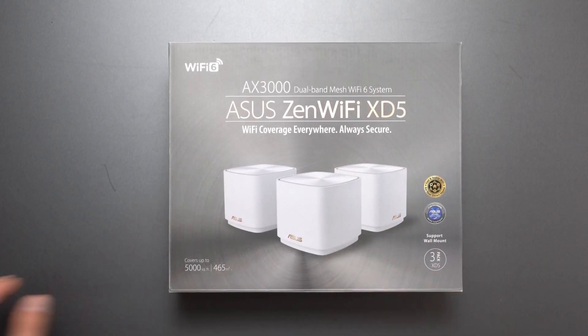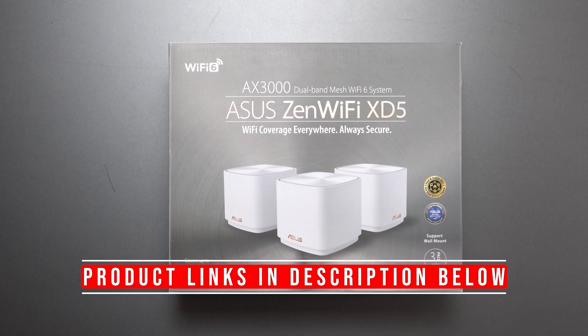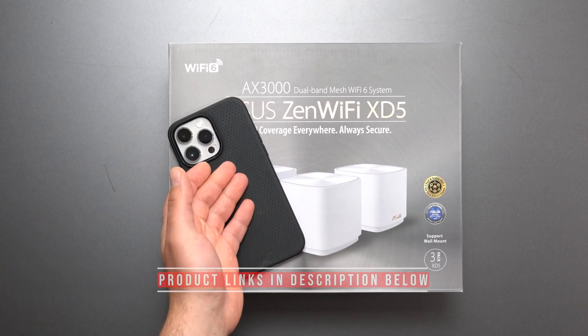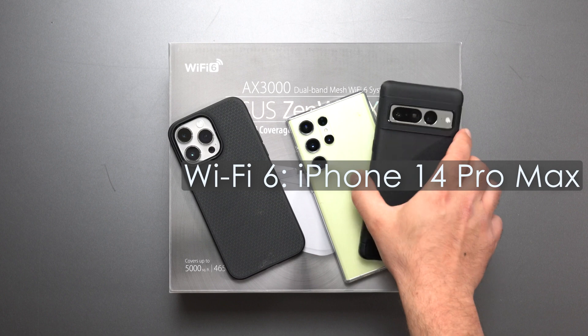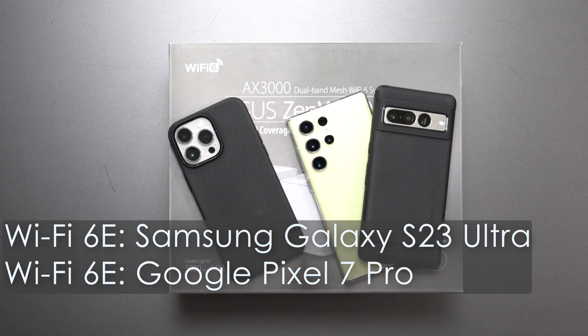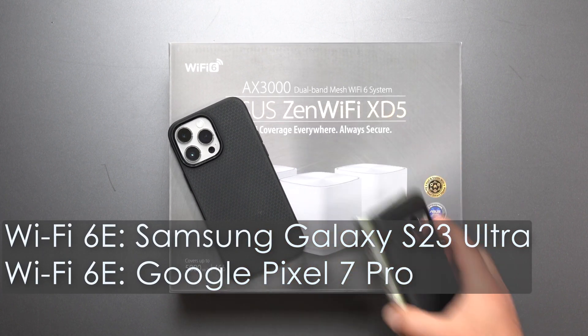Hey, what's up guys? I'm going to unbox and review this new ASUS Zen Wi-Fi XT5, do a whole bunch of speed tests and range tests using my iPhone 14 Pro Max, which is my Wi-Fi 6 device, and a combination of my Galaxy S23 Ultra and Pixel 7 Pro as my Wi-Fi 6E devices.